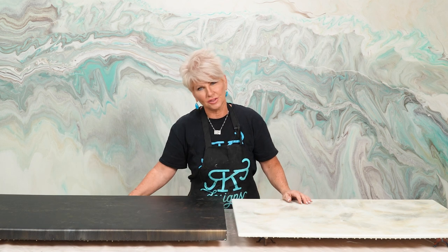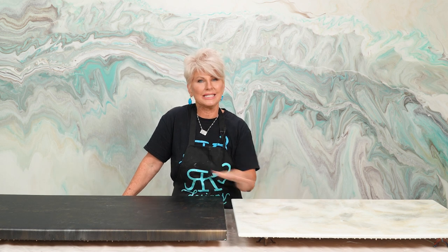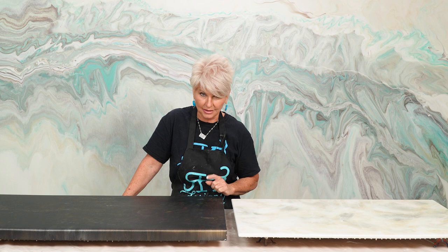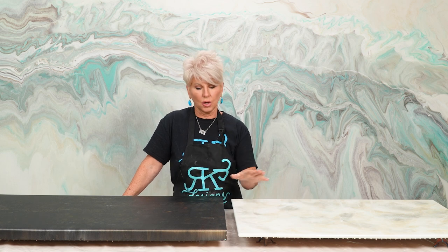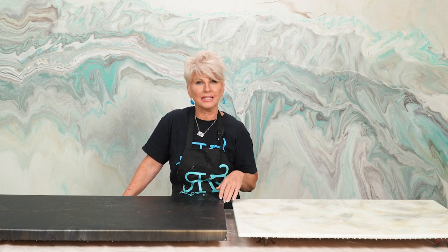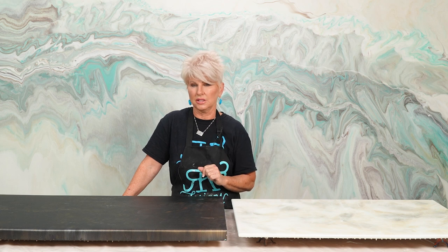So I've had several of you reach out to me wanting to know: is it possible to sand and reapply the Ultimate Top Coat? The answer is absolutely yes. So before we sand the countertop or our samples completely down, I want to show you a trick and this may really solve some of y'all's issues.